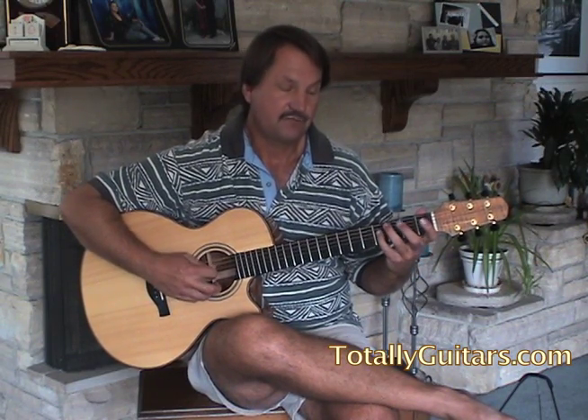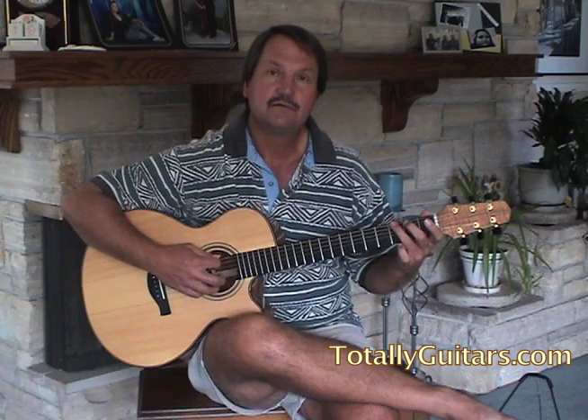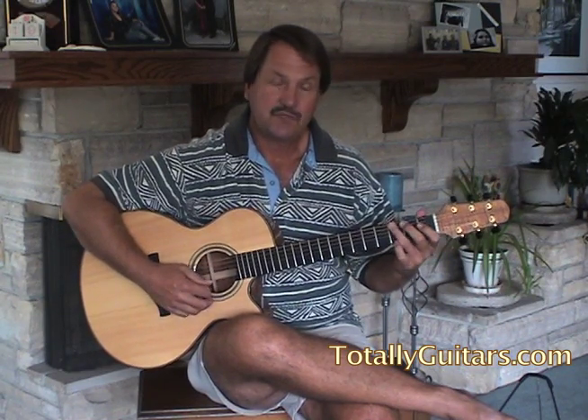The notes are G, F sharp, E, D, C, B, A, G. So those are the notes you play.